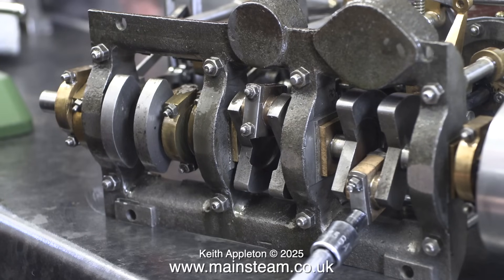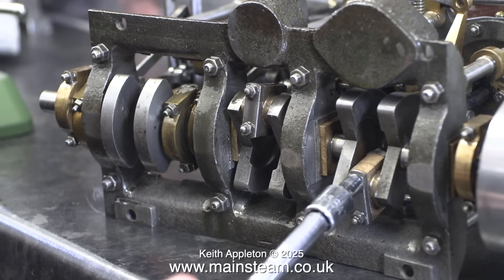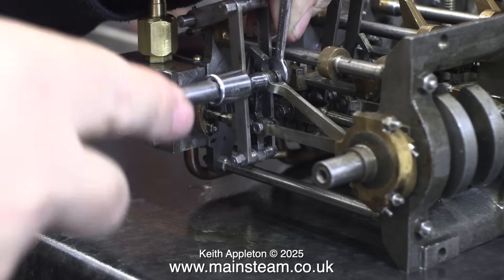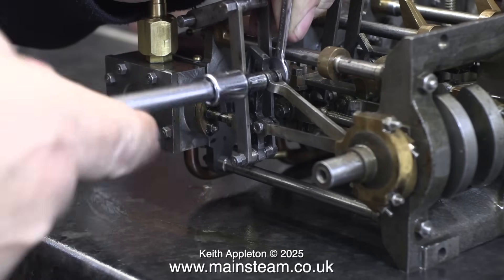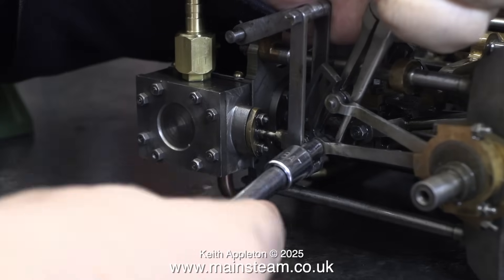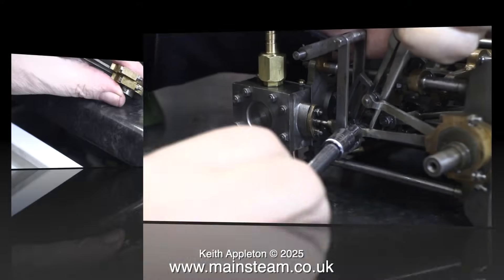Apart from the centre big-end brass, the nuts on the other two big-end brasses were over-tightened onto the bolts. I now need to remove the high-pressure eccentrics — and the small nuts and bolts holding the eccentric rod to the expansion link were massively over-tightened, very near shear point once again.